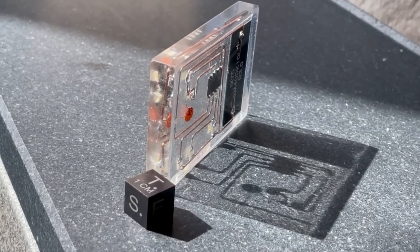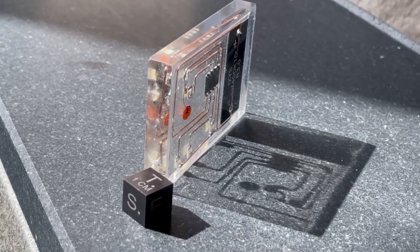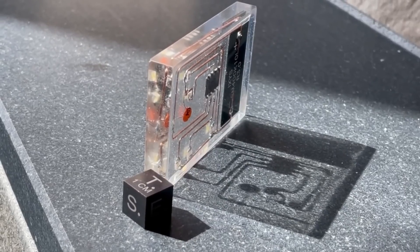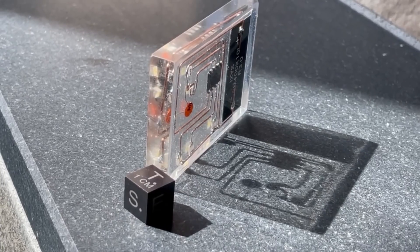Finally, check out this solar powered blinky circuit by Okubu Heavy Industries. It's a freeform circuit that uses an ATtiny85, a capacitor, and some small surface mount LEDs. The whole thing is encased in clear acrylic.